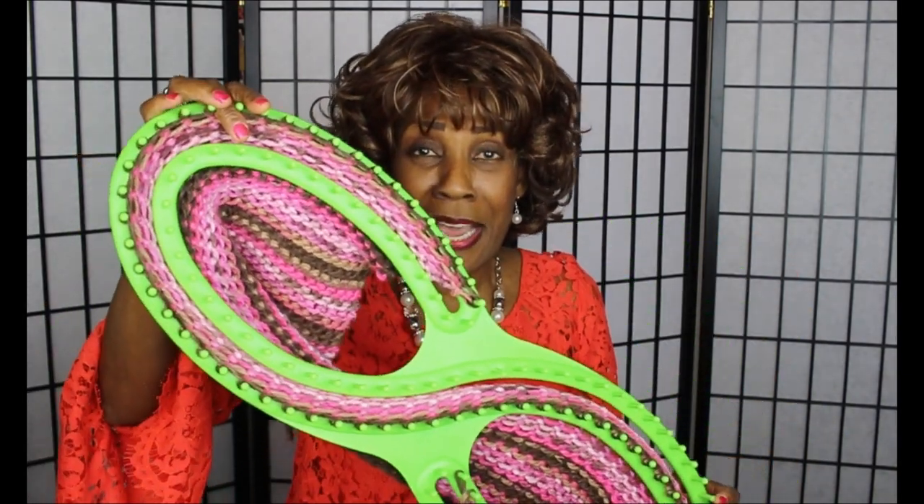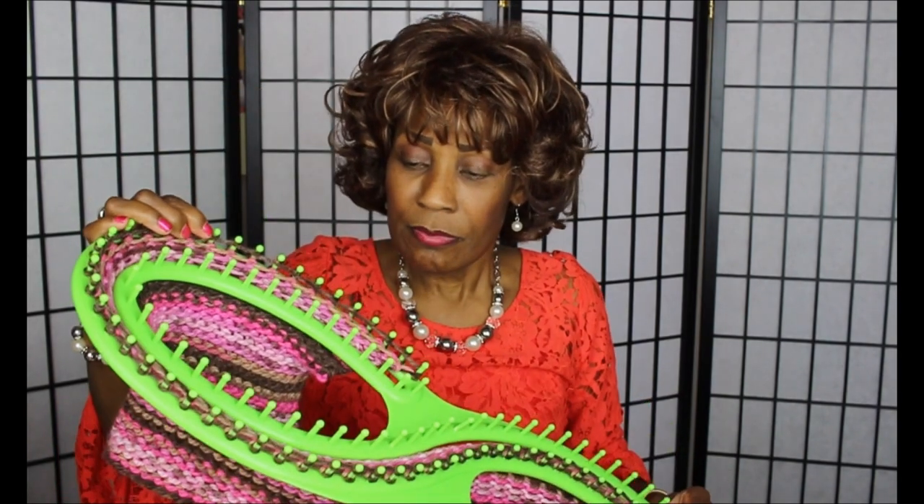Getting started on the loom is pretty much the same as getting started on the regular round loom. But what I found is that it is very awkward to work with.